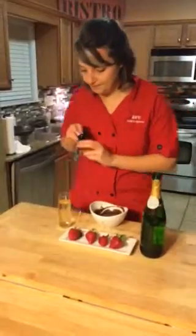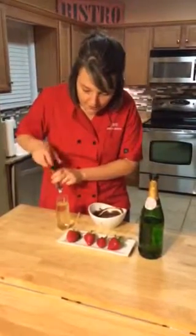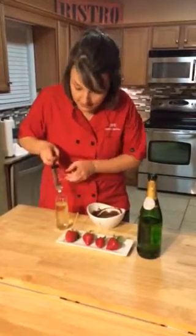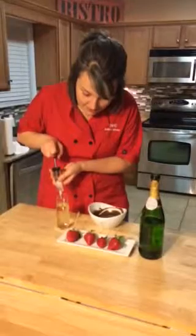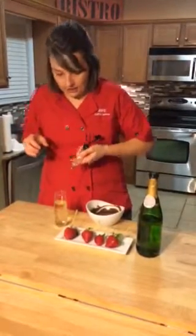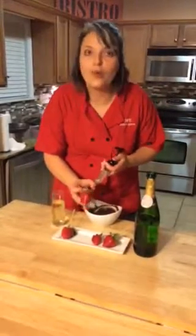You need an injector, a flavor injector, and you're going to draw up some of the champagne into the injector. Now, you may want to consume some of the champagne while you're making these — I can't tell you that I haven't already while we were making these. So, you're going to draw up the champagne, tap off the excess, and I've put strawberries on a wooden skewer. I'm just going to hold on to this and inject the strawberry with the champagne.